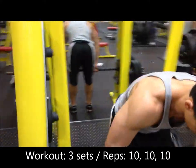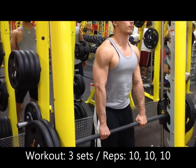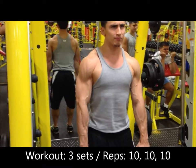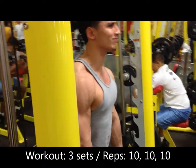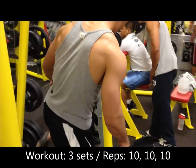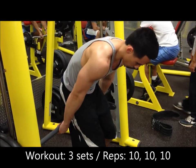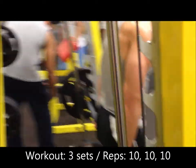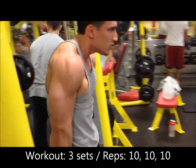The last exercise of the day is gonna be shrugs. This is gonna cap everything off. I know you're gonna be tired, but last set, best set — give it everything. What I did here is superset the front shrugs with the rear shrugs, so only two sets, but one set being 10 reps in the front and 10 in the back. Make sure you keep your back straight when doing this — when pulling up on the shrugs, don't roll your shoulders. Come straight up and straight down.